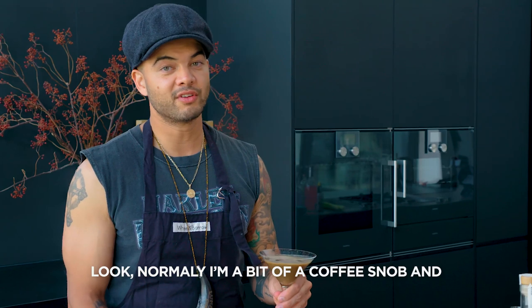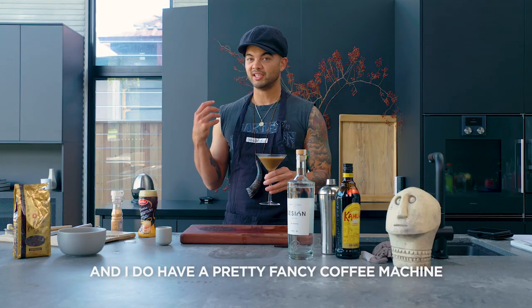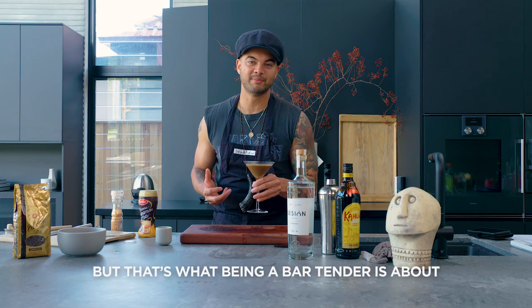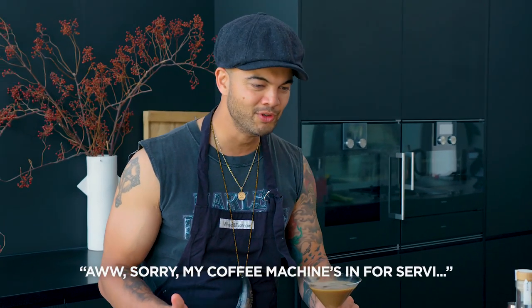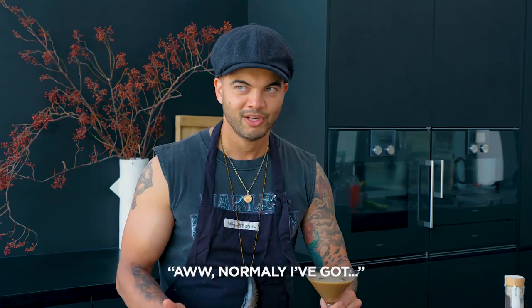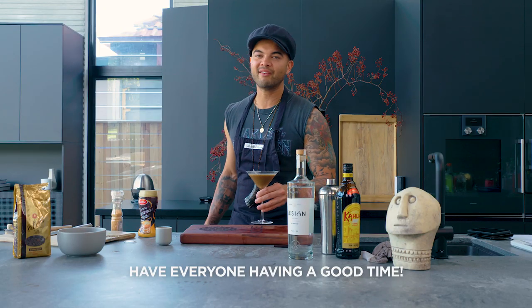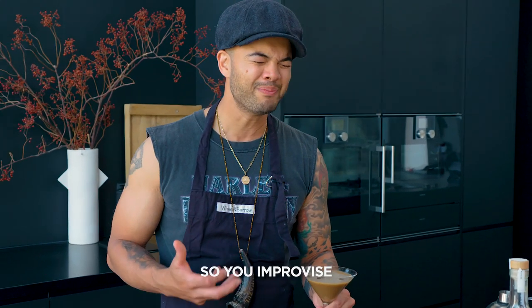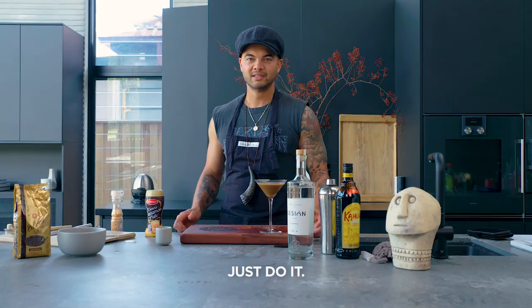Normally I'm a bit of a coffee snob and I do have a pretty fancy coffee machine, which is in for service. But that's what being a bartender is about. When people are over and they go, 'Oh, can I have an espresso martini?' do you go, 'Oh sorry, my coffee machine's in for service'? You go, 'Yep, I'm here to have everyone having a good time — that's what my job is.' I'm the bartender. So you improvise. Don't be a vibe killer. Just do it.